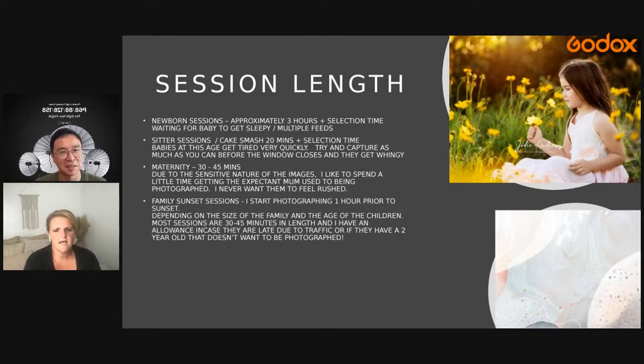Newborn sessions generally go for three hours — some might be two hours, but generally three and not usually longer. We select images afterwards, about 15 minutes of selecting. Sitter sessions and cake smash sessions generally go for 20 minutes. At that age, babies have very limited time before they lose interest, so we get in and get it done as quickly as possible. I overshoot a little because parents sometimes think it went by quickly compared to their newborn session.